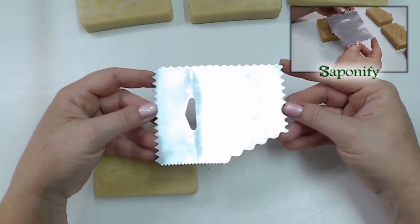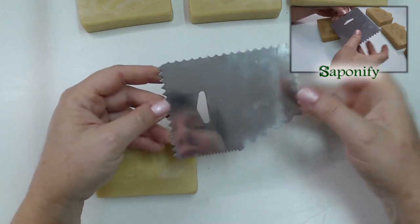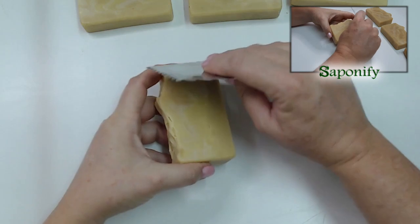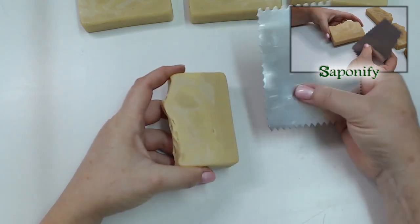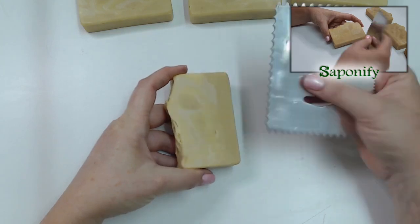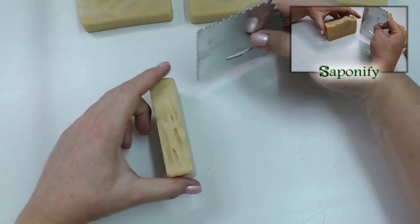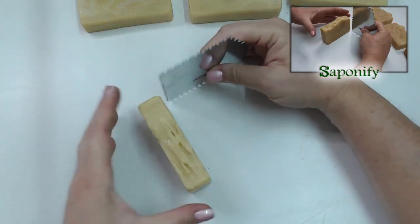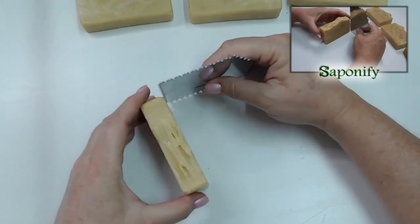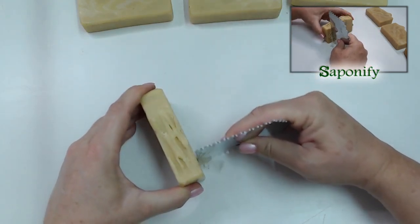What I like about this specific scraper is it's got different textures all around it. I tried the first one just dragging it over freehand, and I didn't scrape it deep enough so I had to do it a second time - and freehand is really difficult to stay in the same lines. The easy way is to put your scraper on the table, your soap on the table, keep both of them perpendicular, and all you do is take it from one side and drag it to the other side.